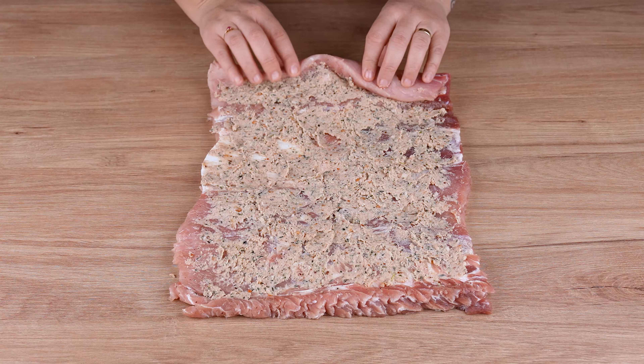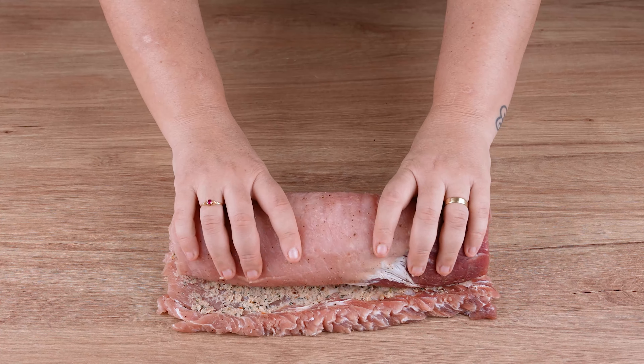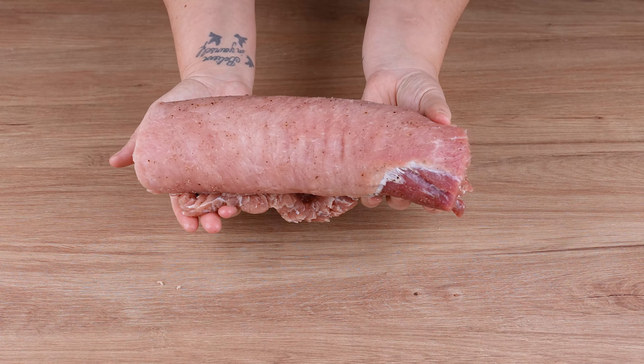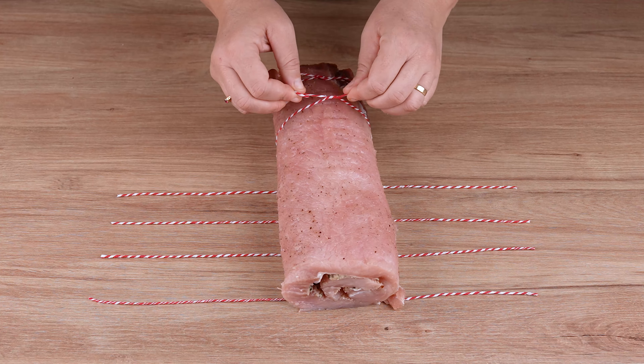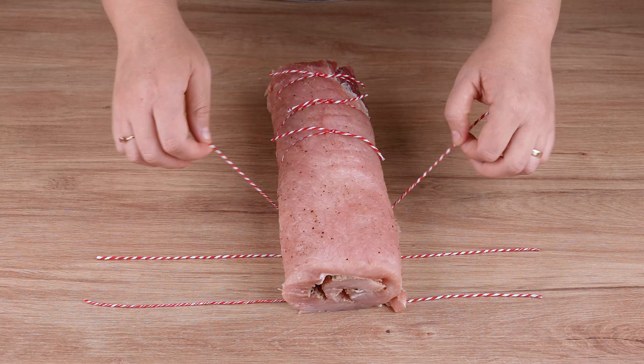Roll it up just like this, and tie it tightly with 6 pieces of string. Once you've done that, transfer this roll to a baking tray topped with the oven rack, just like I did.